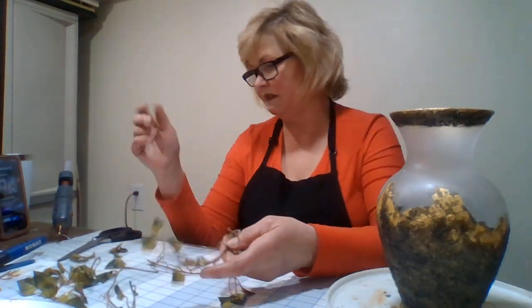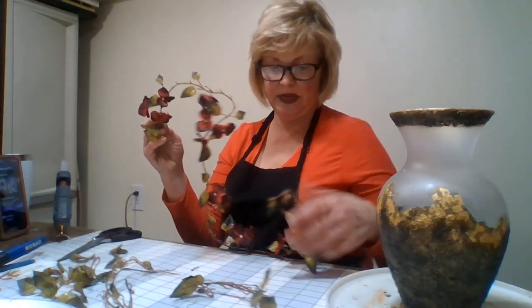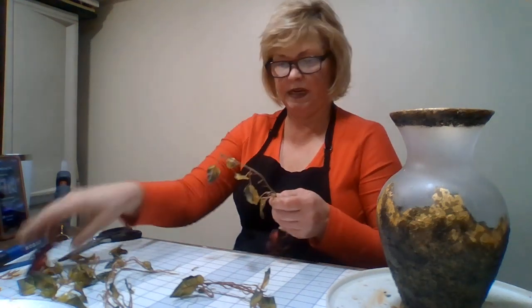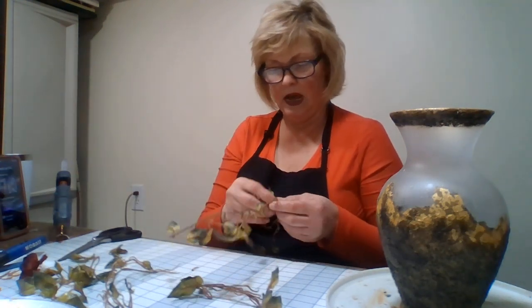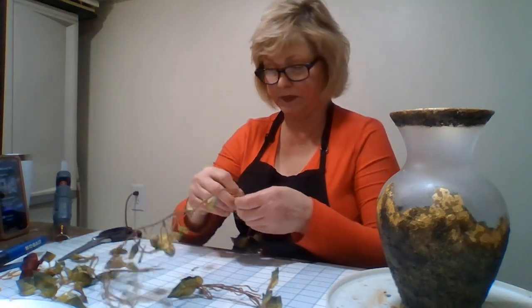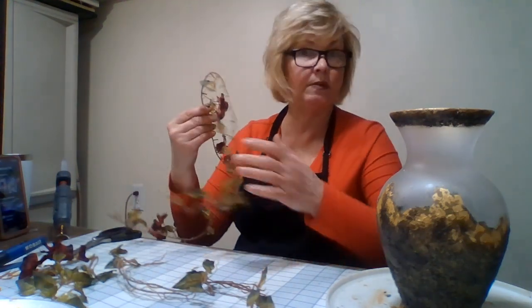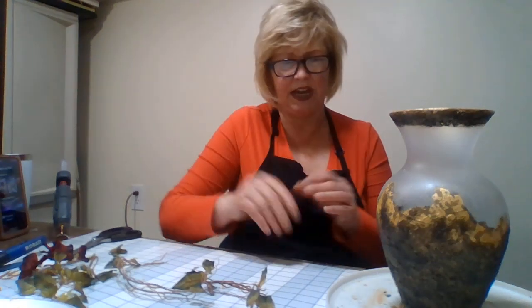I usually get vines — I get things from people that don't want them or rummage sales. I just get stuff and tear them apart. Like this vine here is where I got all this. I wouldn't mind putting these red flowers on there, but I think they're going to be too much. Maybe. I don't know. But I might just take them off. It's just too expensive at the craft stores to have a hobby.